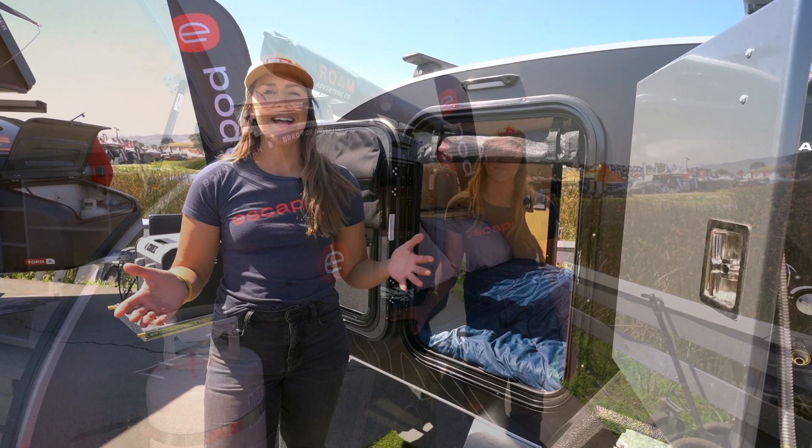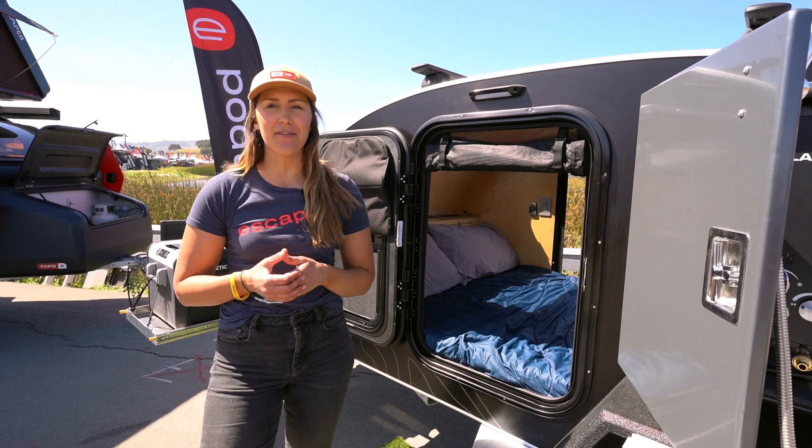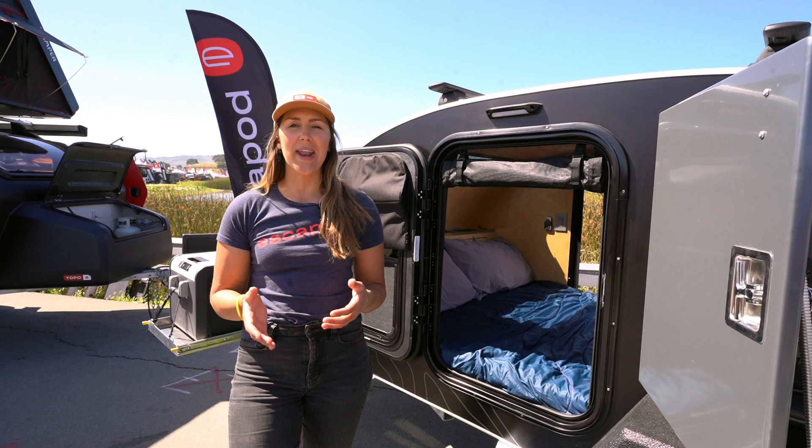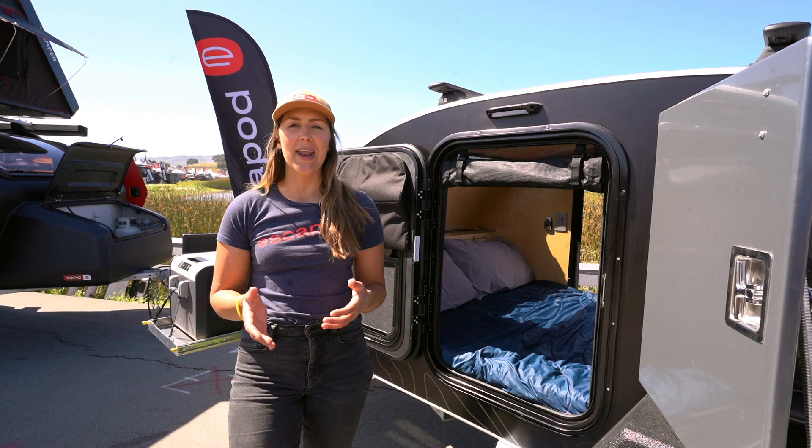And that's a wrap on this original Topo walkthrough video. Thank you so much for taking time out of your day to watch this. If you have any questions, you can always reach out to a team member by emailing us at podpros@escapod.us. If you haven't done so already, please subscribe to our channel — this will keep you up to date on the latest innovations from Escapod, more walkthrough videos like this, and further tutorials on how to best use your trailer when you are out in the wild.